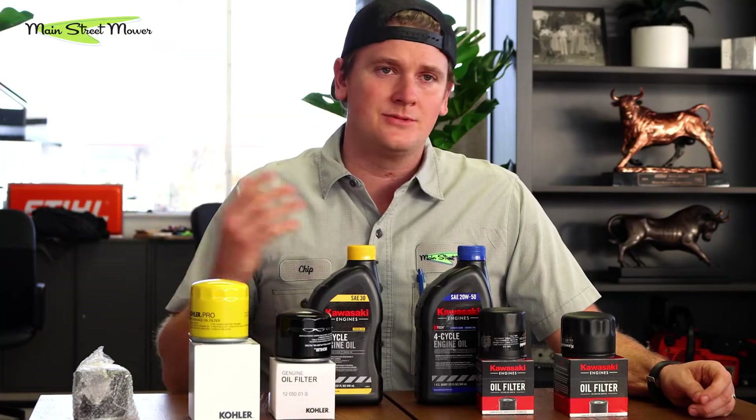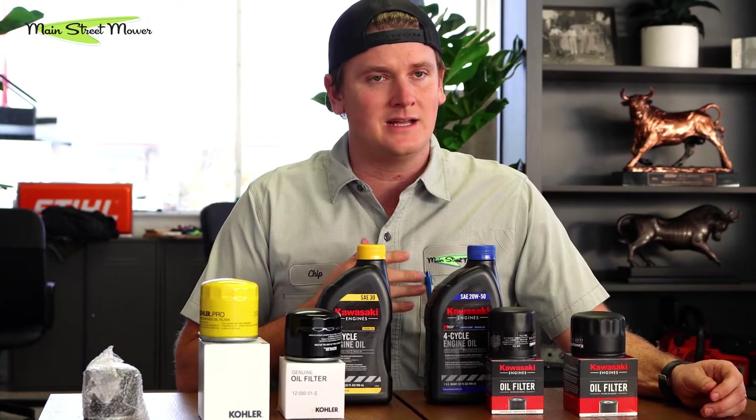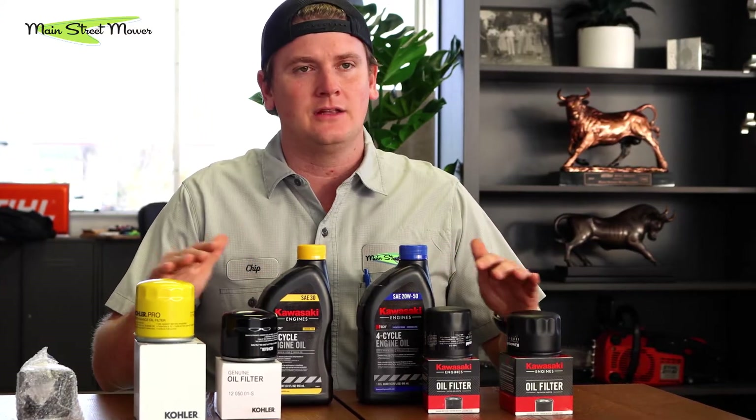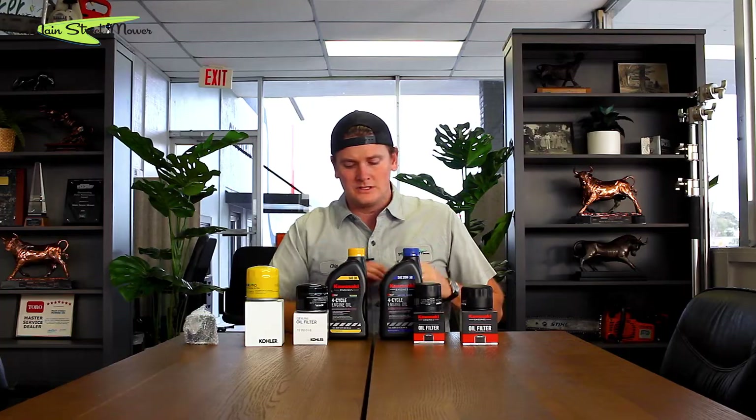As a dealership, I see tons of machines come in. The number one killer of a lawnmower — the destroyer of destroyers — is not time or age. What kills them prematurely is people neglecting their oil, and it's so easy to do. I have a video on how to change your oil — it's very simple and easy to follow.